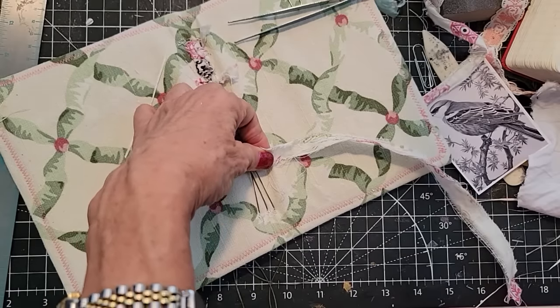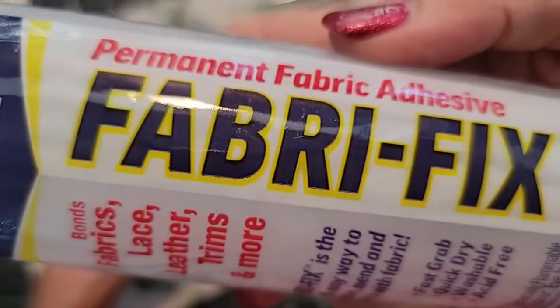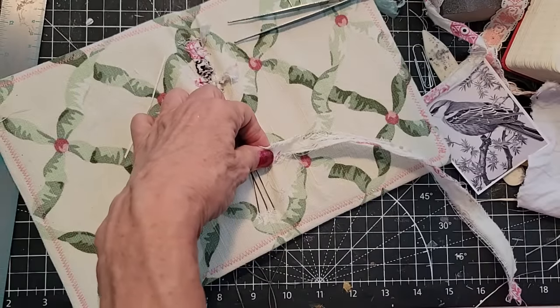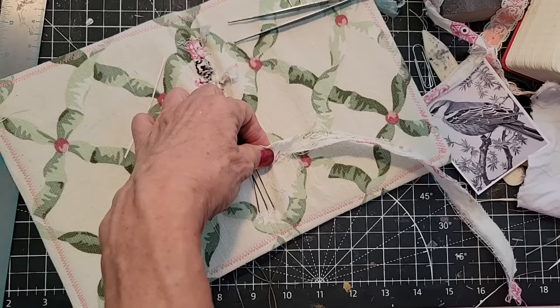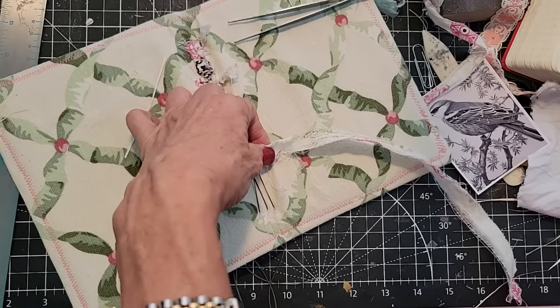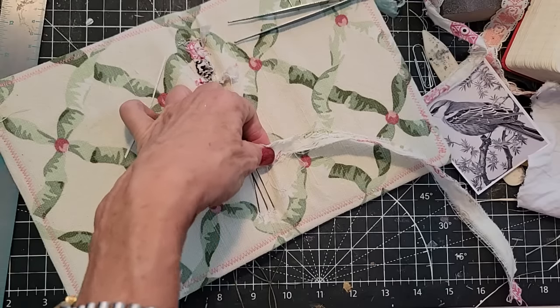I'm going to use, guess what — yet again, FaberFix glue. Fabric to fabric, fabric to paper, paper to paper — it's a very good clear silicone glue and it just might work in a pinch here. You could also sew them together or tie them together for a nubbly, bumpy, kind of cool look.